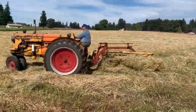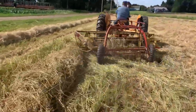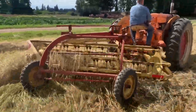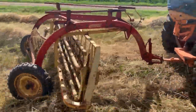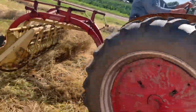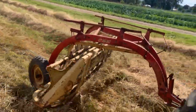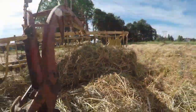Here my dad is raking with our New Holland 256 side delivery rake. This is a ground driven rake and New Holland gave it the name the Rollabar. This rake was designed back in the 1960s, and in fact they sell that same model rake today, nearly unchanged, some 60 years later.